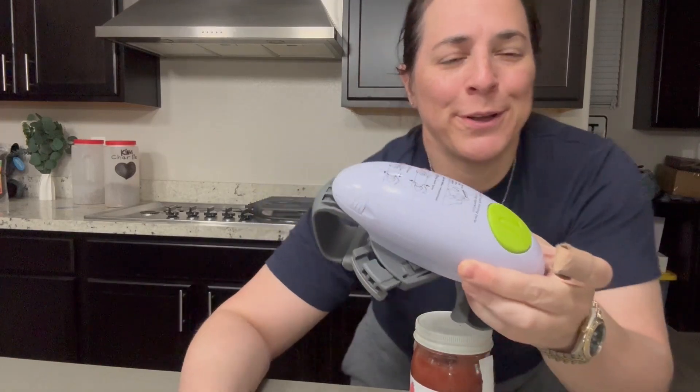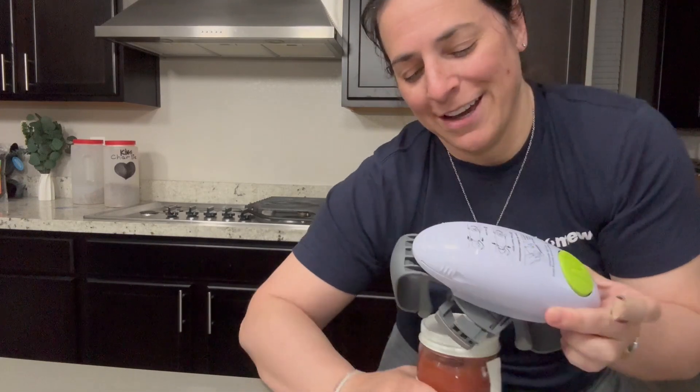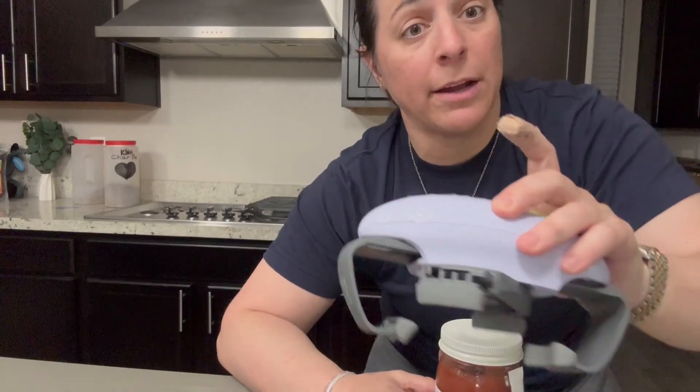Hey everyone! I'm here with this electric jar opener and I love this thing — it really comes in handy. You can see it takes two AA batteries, super simple, and it has a 360-degree auto rotate.